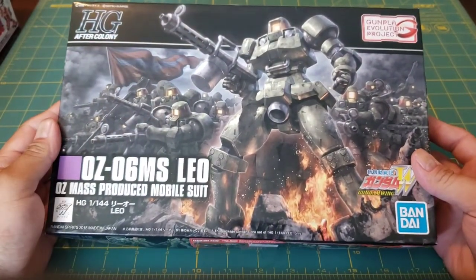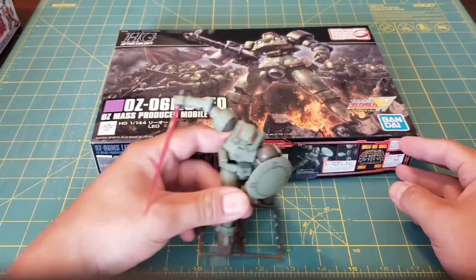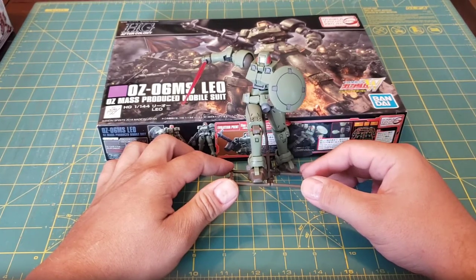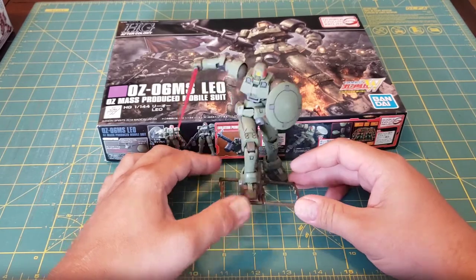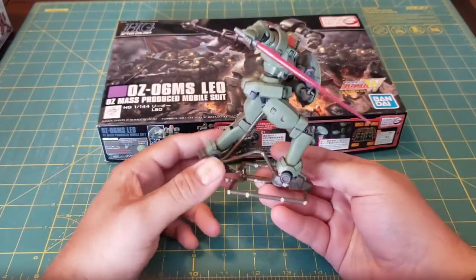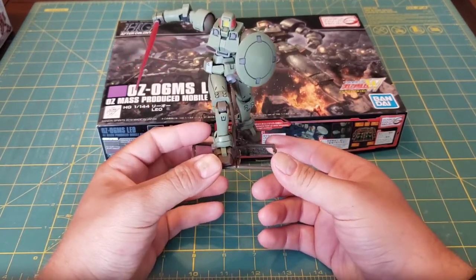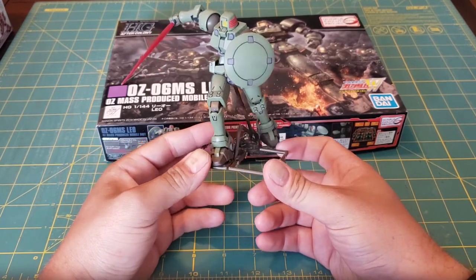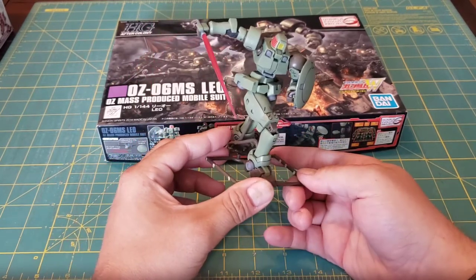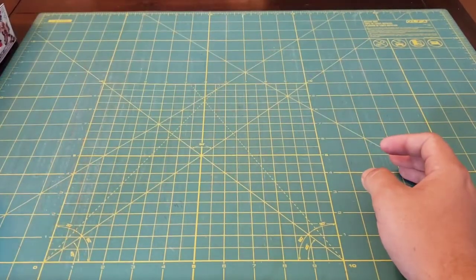The next one has seen the most work — that's the HGAC Leo from Gundam Wing. Here he is. I built a little stand out of the runners just to try it out; it worked pretty good, though I did not make him tall enough. He's been a test bed for all kinds of stuff — seam lines, sanding, polishing, dull coats and all kinds of stuff. So he's a bit of a mess and he's actually going to be tested on even more, mainly because he was a fairly cheap kit. While I do like the Leo, he has just become that tester for me, so he's going to change significantly probably over the weekend and next week. He was a fun kit and I want to get more of those actually.